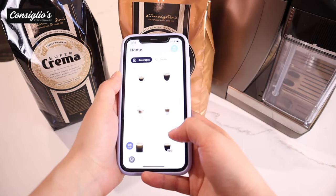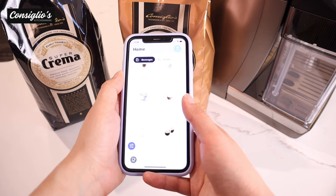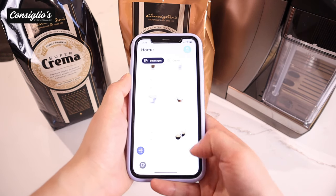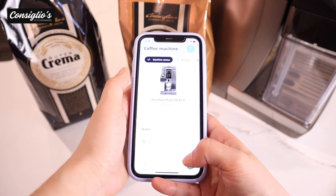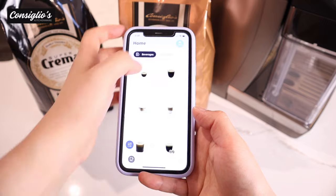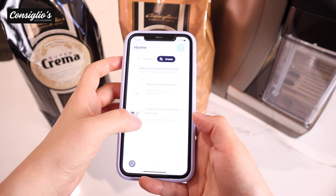Conveniently brew from your phone directly to the Dynamica Plus with the DeLonghi Coffee Link app. The Bluetooth-enabled app gives you remote access to many of the machine settings and features. You can also access recipes, tips and tricks, as well as the manual and machine settings. You can go in and create a new beverage or create from an existing beverage too.